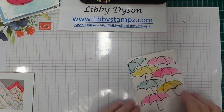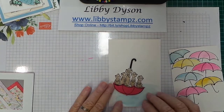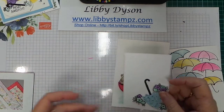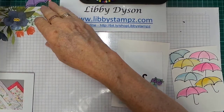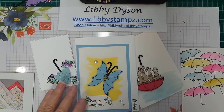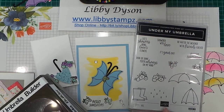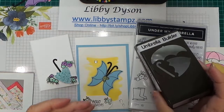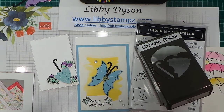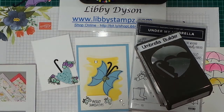We've used it with masks to create a rainy day scene, with images to put inside the umbrella, punched it out of designer series paper and added it to a card front, and used it to make a butterfly. Four ideas with the Under My Umbrella bundle from Stampin' Up! It comes with a stamp set of 15 images and sentiments, and the builder punch with open umbrella, closed umbrella, and umbrella handle. You can make masks out of it easily — it's a great bundle.